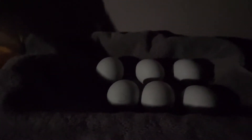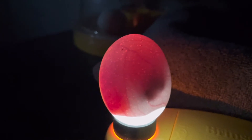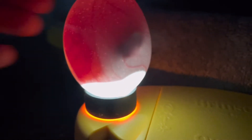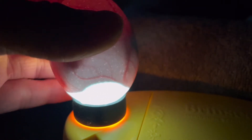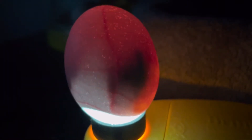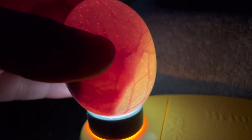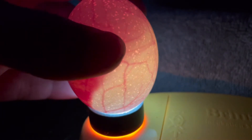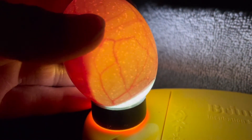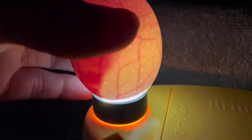There are three left — we shall see. This one looks good too. You can see the veins, the air cell, and movement. There's a clear view. As the eggs age and the embryo keeps developing, this air cell is going to get bigger and bigger, and that's why humidity is important.